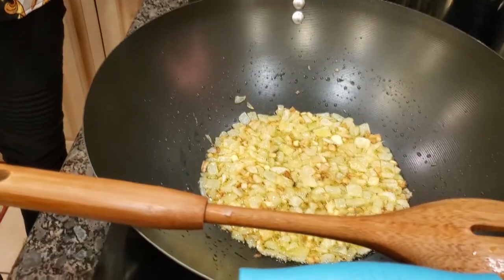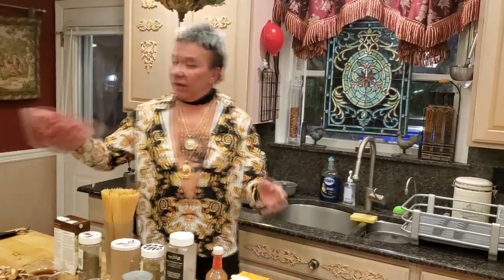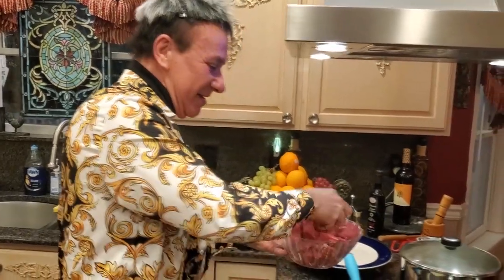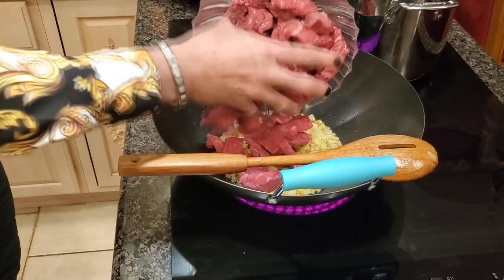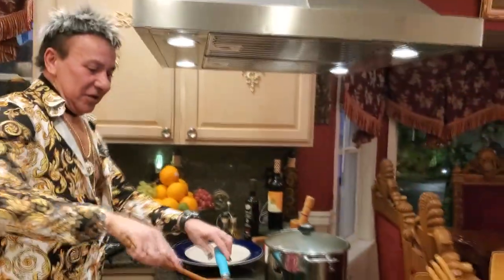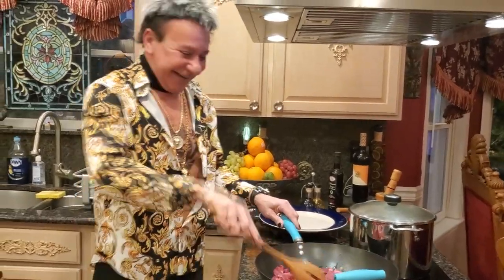Now I'm ready for my next step — my filet mignon. You guys can use any filet you want. This time I'm using filet mignon and I have three pounds. Let's stir this and let's cook these babies!